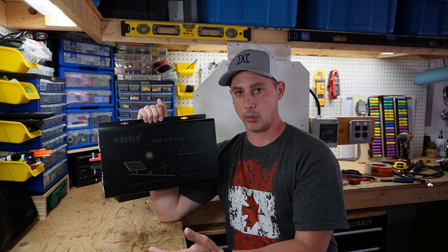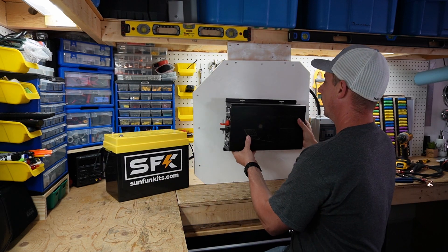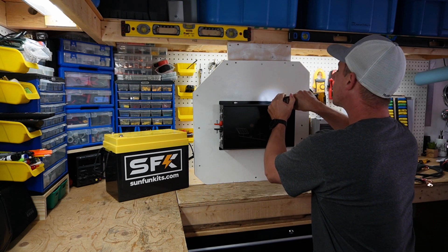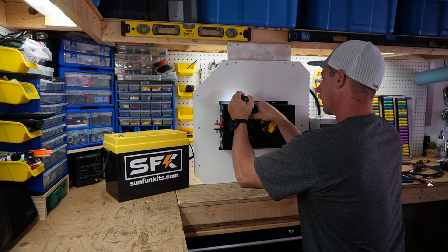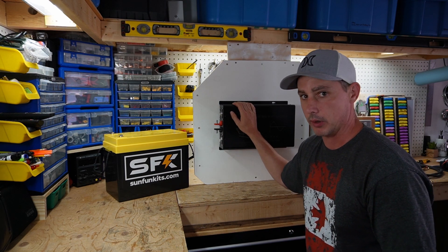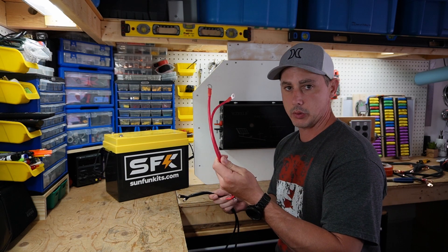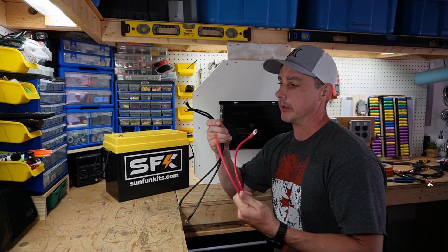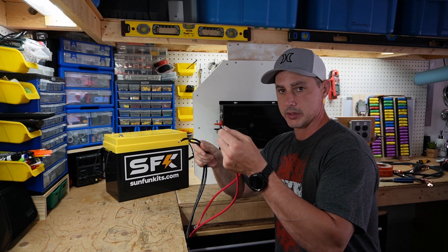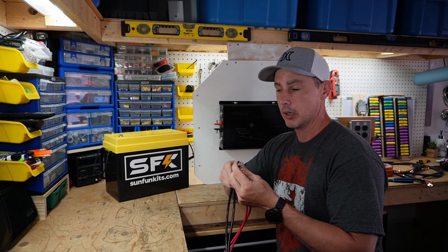I'm going to mount this on the wall. I've already gone ahead and set up a board here as an example. Now that it's mounted, let's talk about cabling. With the unit you get two positive cables and two negative cables. These are meant to be paired together — two on your positive terminal going to the inverter and two negatives together going to the inverter.